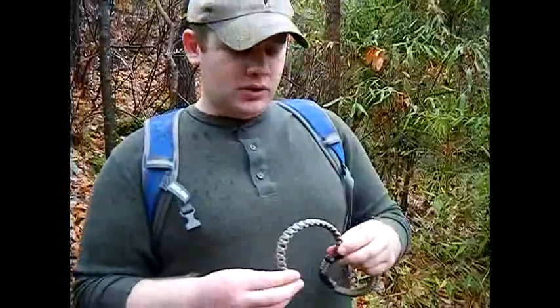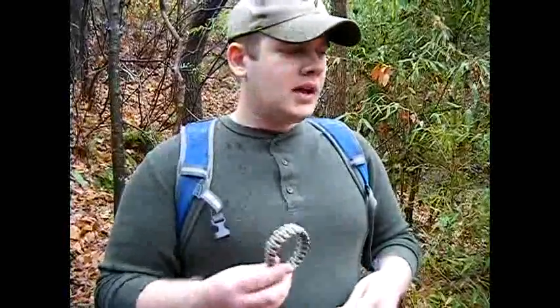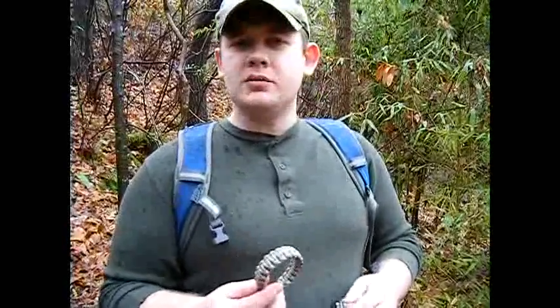It works great when you have the time to take it apart — maybe make a field expedient shelter, tie up or repair some gear, or even use it as fishing line if you take it apart and remove the inner strings.